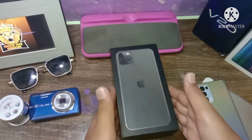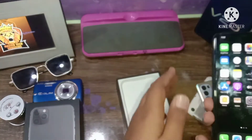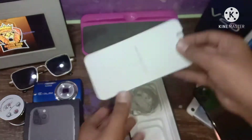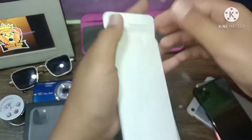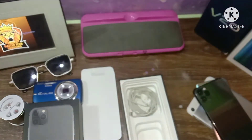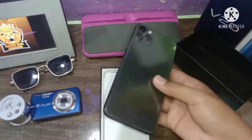I am going to take the box out. I will open this side. I am going to take the original iPhone out. This is from Dubai. Inside we have the handsfree and adapter as well. This is our iPhone 11 Pro Max.